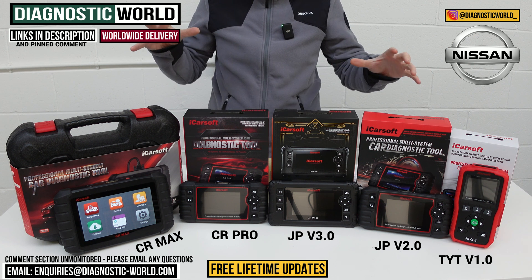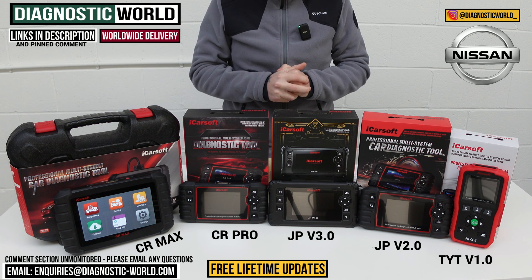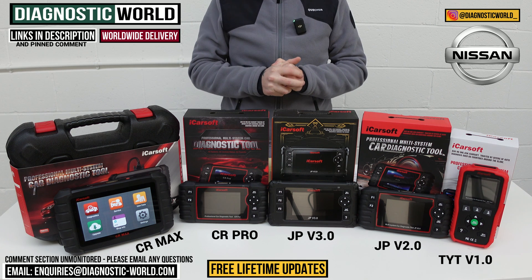I will put the links to all of these kits in the description below this video. Thanks for watching, and I do hope this helps.